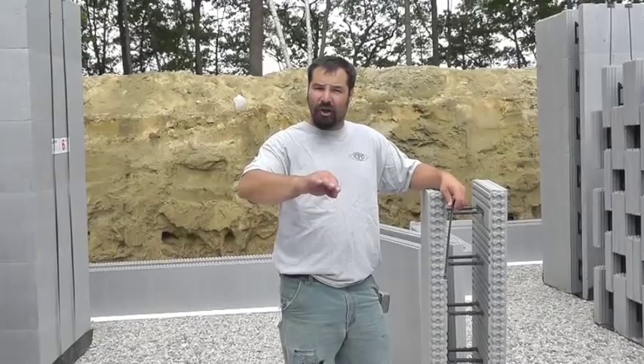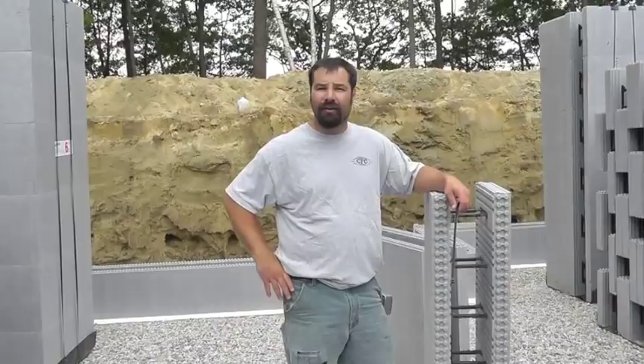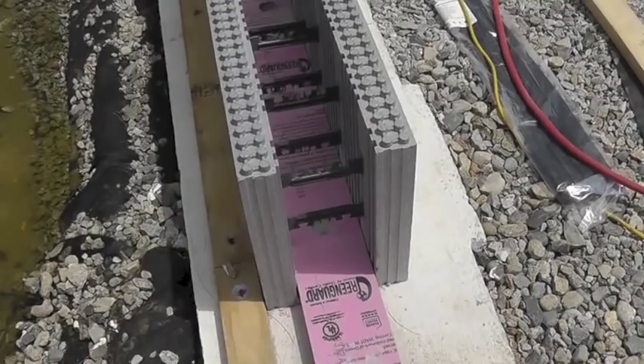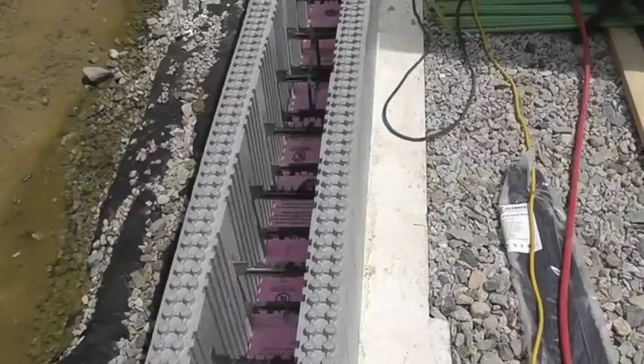We installed a 2x4 on the exterior perimeter of the foundation. The pink material you see here is high density XPS foam. Holes were drilled through the XPS into the footer to attach rebar. The XPS creates a thermal break between the footer and the foundation. E-Mill squirts some epoxy into the holes while Ed and Tyson secure the rebar dowels.